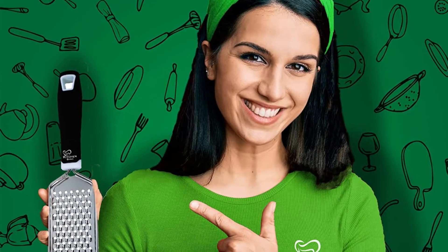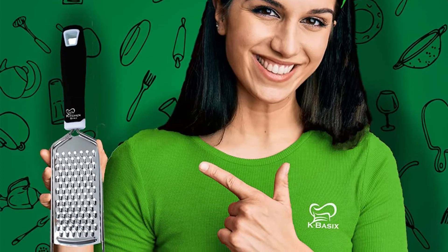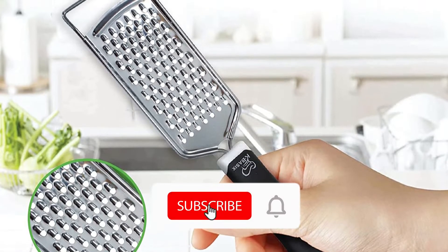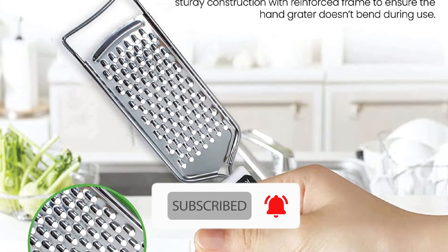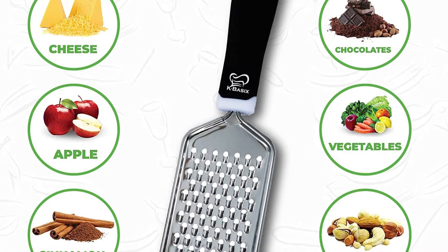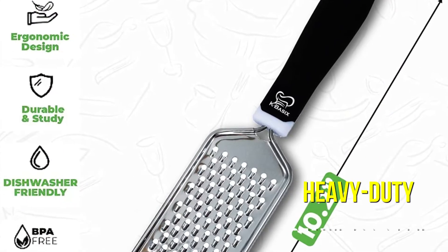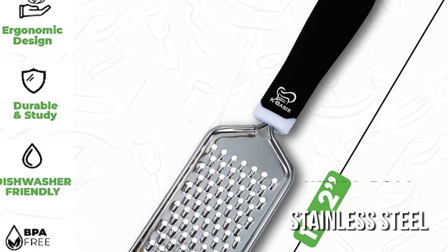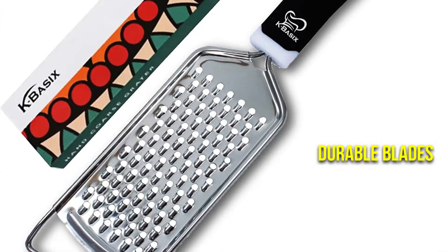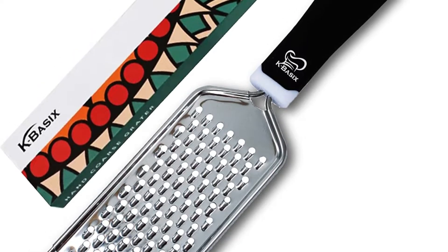The K-Basics Cheese Grater is the type of simple kitchen tool that will always be at hand to help you out whenever you are trying to cook something delicious. It is a simple, basic, and all-in-one device that does what it needs to do without any fancy, unnecessary accessories. It is a great product for quick and easy grating of hard cheeses, vegetables such as carrots and zucchinis, and even chocolate. The grater is made of heavy-duty stainless steel, which is durable and ultra-sharp. It has long-lasting and durable blades, which are reinforced with a frame to ensure that the grater does not bend over time.